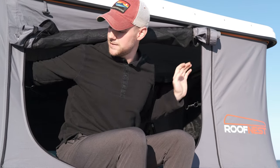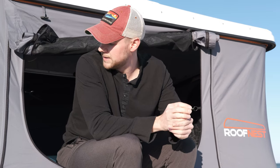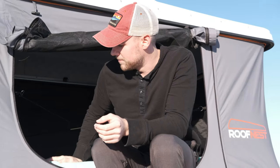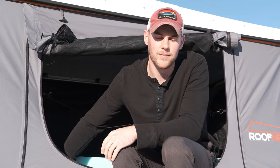There are small cutouts on each corner for the shocks that fold down into those corners. Nothing against Roof Nest, but the brand-new mattress was a little firm for us, so we picked up a memory foam topper from Walmart to go right on top and it makes it perfect.